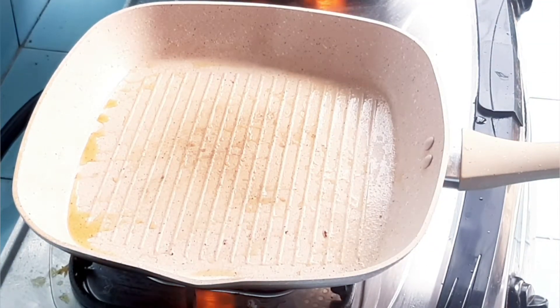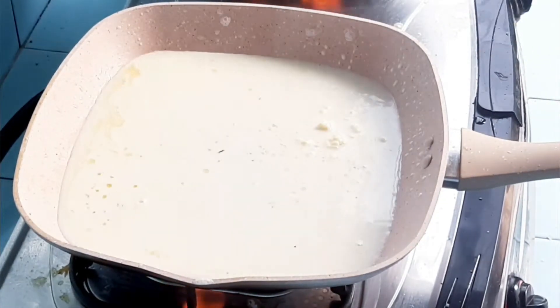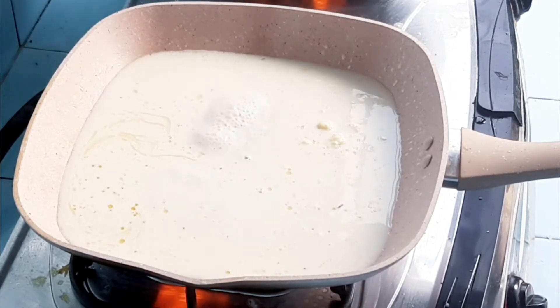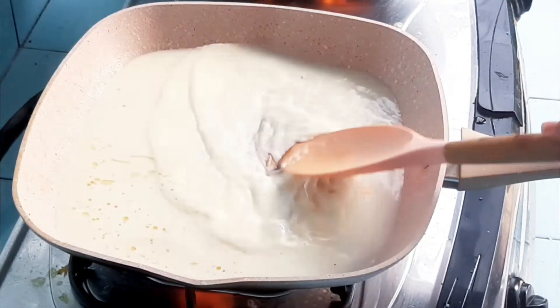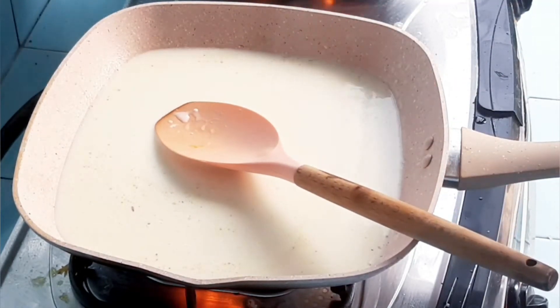Setelah itu kita siapkan untuk bumbunya, kayak flak gitu cuman ini lebih mantep lagi. Di sini cuman pake susu full cream. Aku pake susu Denko. Terus abis itu susu full creamnya dicampur dengan menggunakan air.